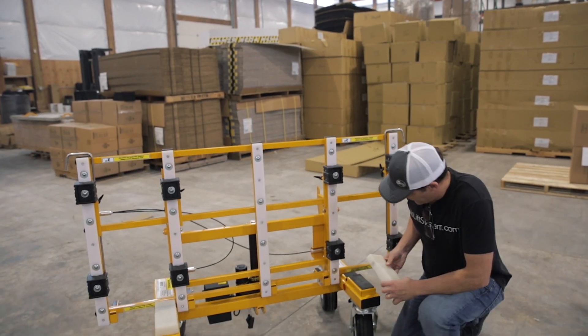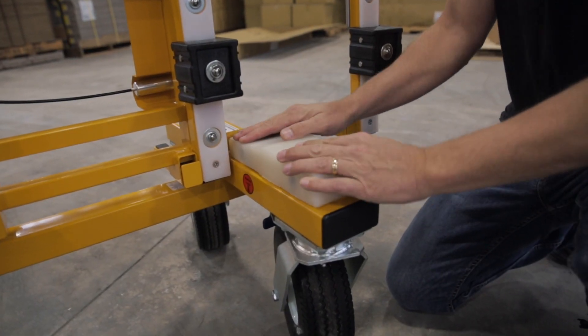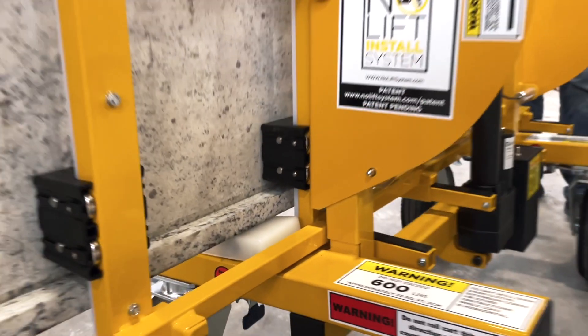Once those are on, we want to put the boot over the chalk on the base of the cart. It's important to keep in mind that you want to position these bottom sliders in such a way that the lamination can clear and slide underneath it.